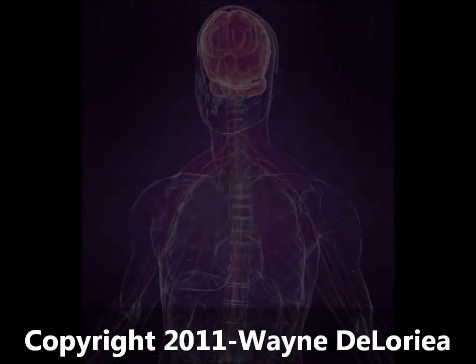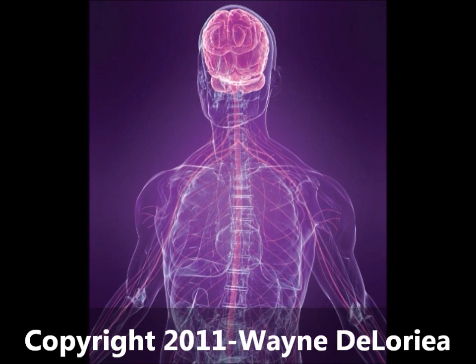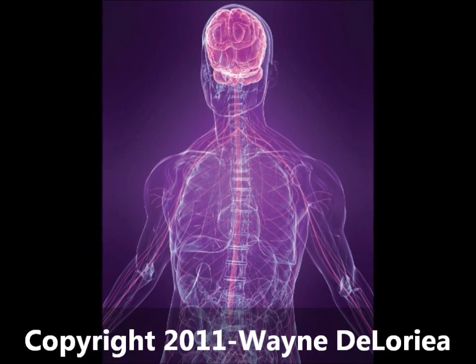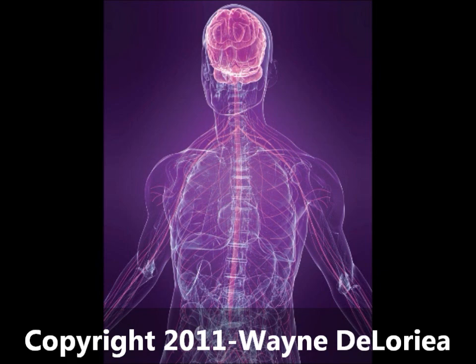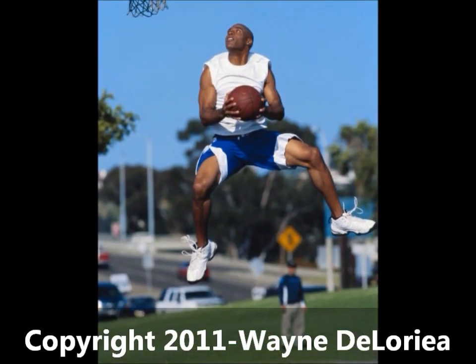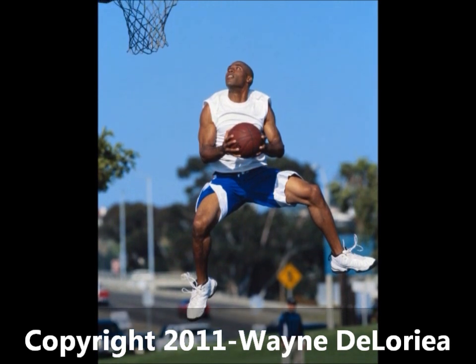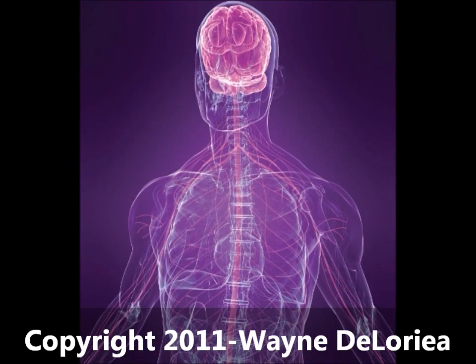Now, just at the point where muscles and tendons meet, there are proprioceptors known as neurotendinous receptors. These are also referred to as Golgi tendon organs. And just like neuromuscular spindles do, when the muscle stretches or contracts, the proprioceptors of that tendon are stimulated and are able to gather the appropriate information and send it to the brain.